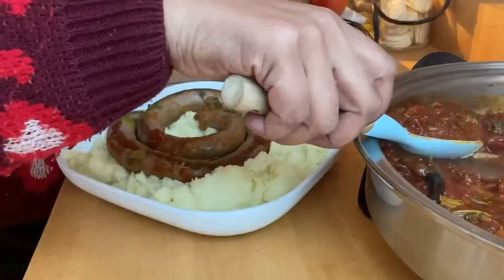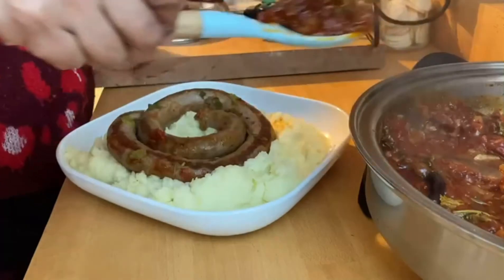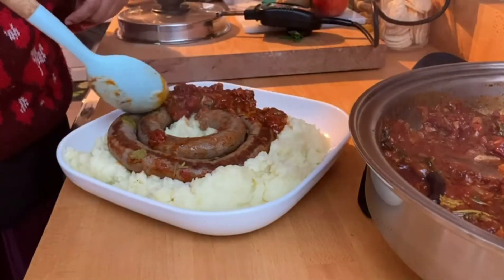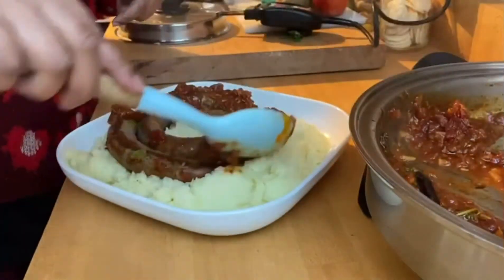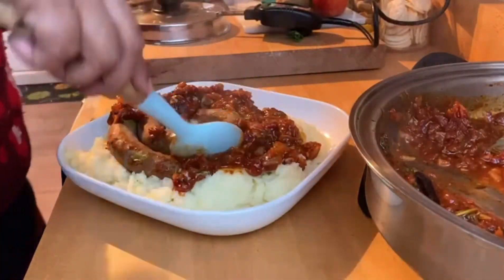Now it's time to plate your boerewors and the tomato sauce onto the mashed potato. Get ready for a heart-healthy, scrumptious, home-cooked, family comforting meal.